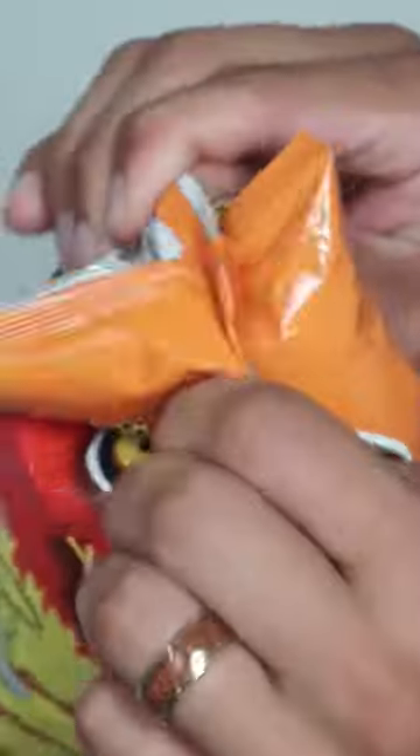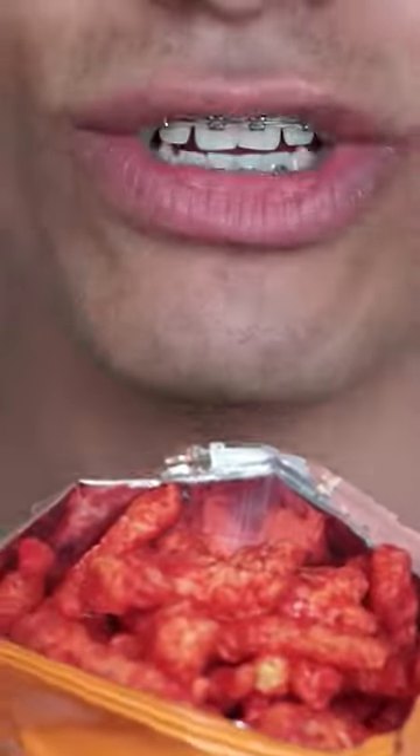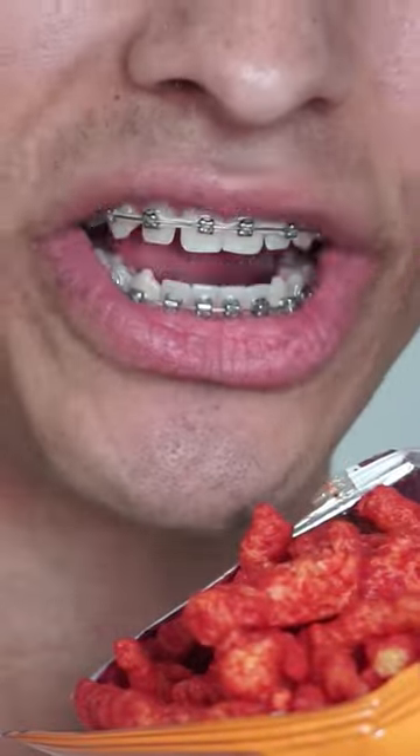What happens when you eat Flamin' Hot Cheetos with braces? This is my first time having Flamin' Hot Cheetos with braces. Thank you God for these Flamin' Hot Cheetos.